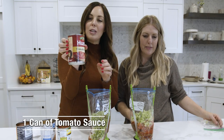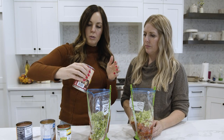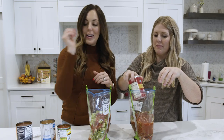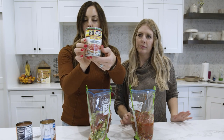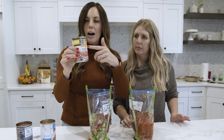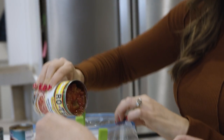Next we're going to do tomato sauce — this is the big 14 or 15 ounce can of tomato sauce, so we'll just cut it in half. You could do two small cans and that would be easy, but you save money buying the big one. Next we're going to do a can of Rotel — it's just diced tomatoes and green chilies. Even if you don't have Rotel or can't find it at your store, you could do a can of diced tomatoes and a can of green chilies. We're not draining any of these.